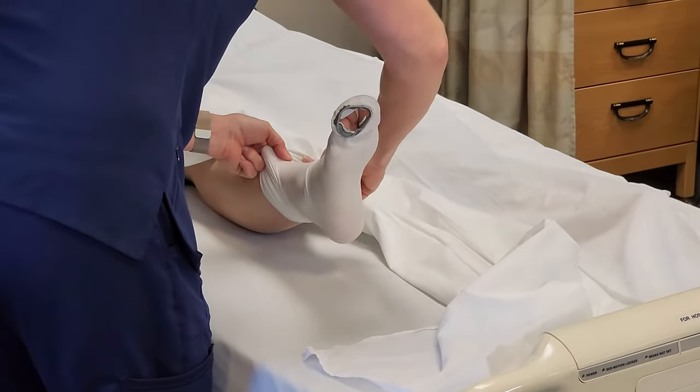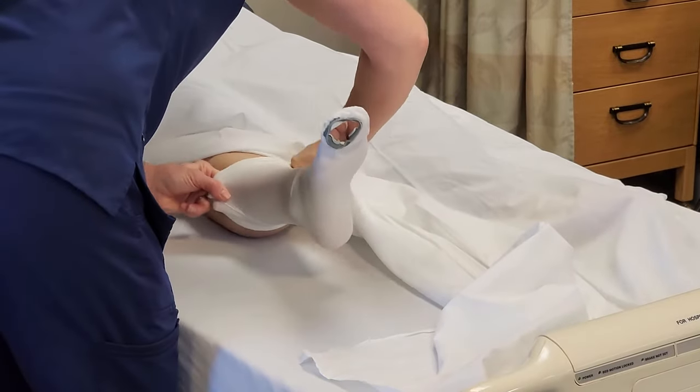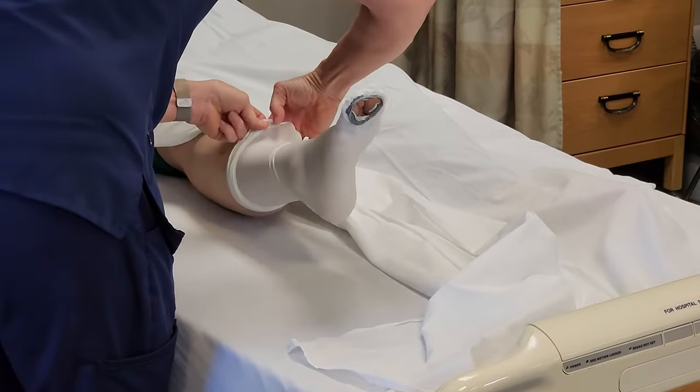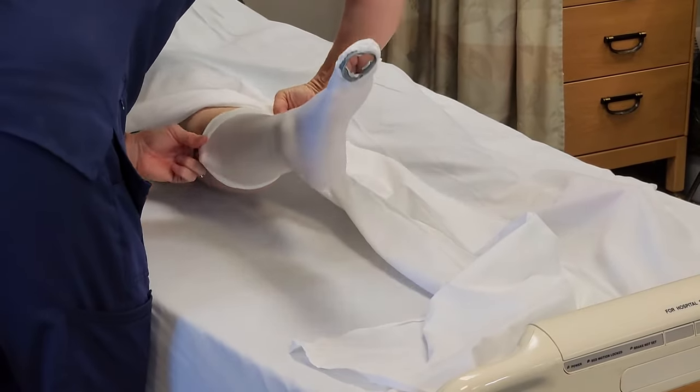I'm going to try to get this as smooth as possible, get all the wrinkles out, and bring that up the rest of her leg.